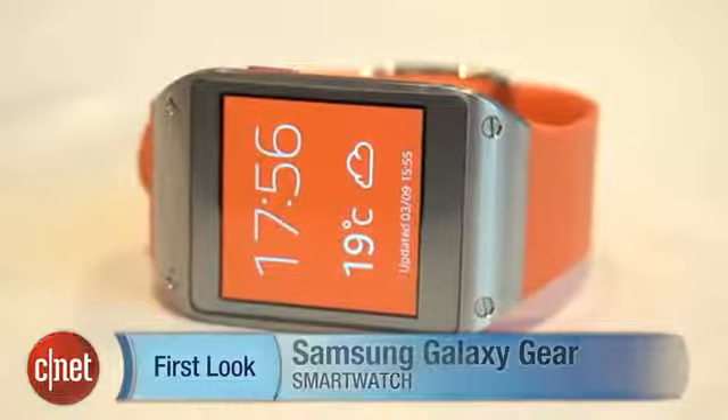I'm Richard Trenholm and this is the Samsung Galaxy Gear. It's certainly one to watch. For more from IFA, check out cnet.com/IFA.